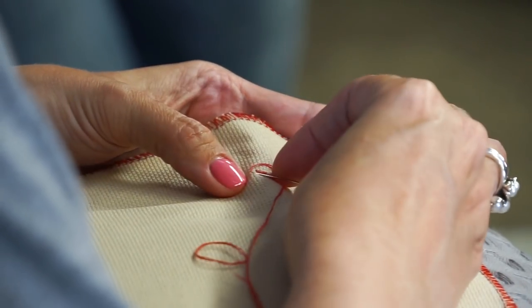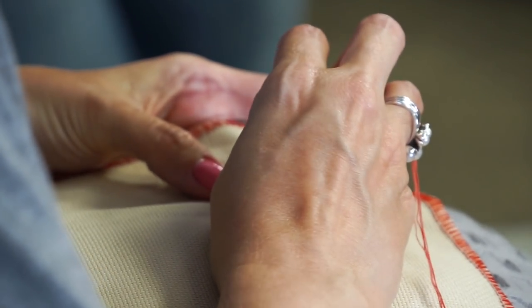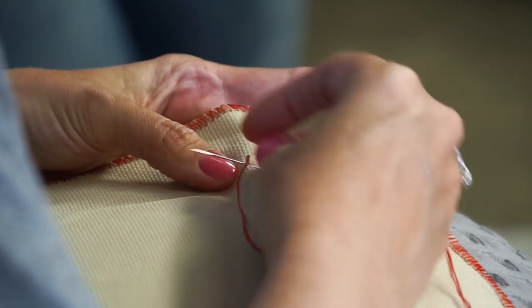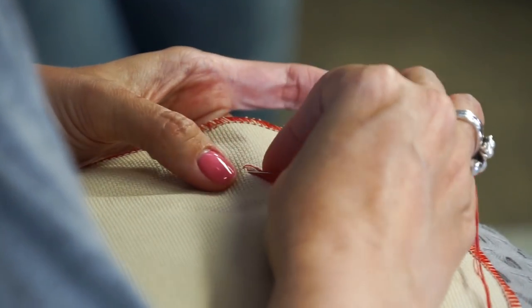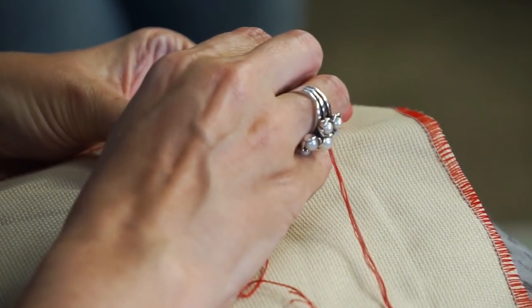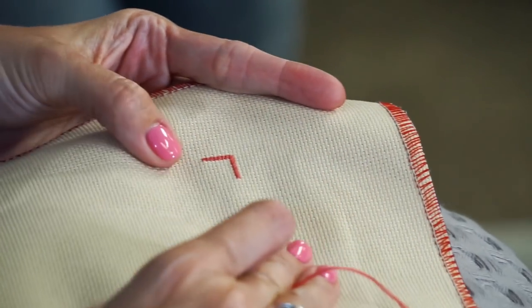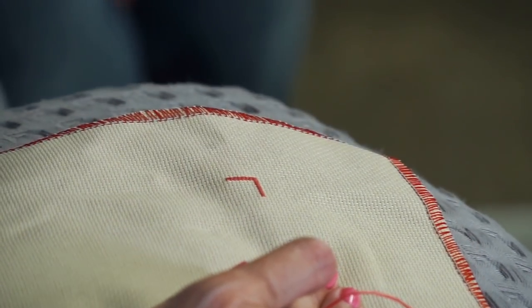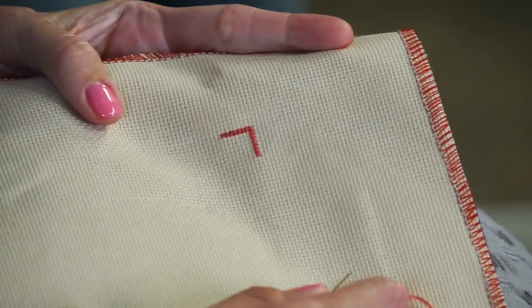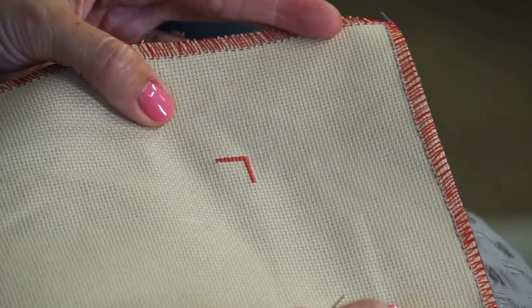Let's see — I'll do a couple more stitches and then we can show. I can't believe that I'm doing it — I'm so excited. And it's harder to do it on camera. So pretty — this is how it looks, guys. I want you guys to try it at home and let me know if you prefer DMC or Fancy Floss. We can't wait to hear your response.